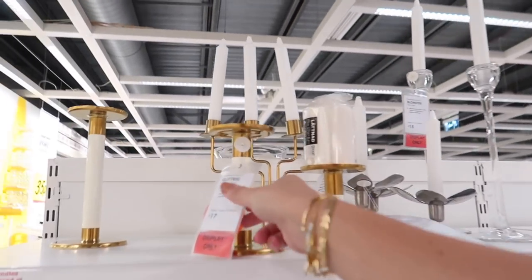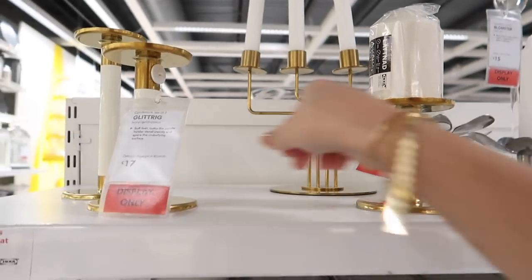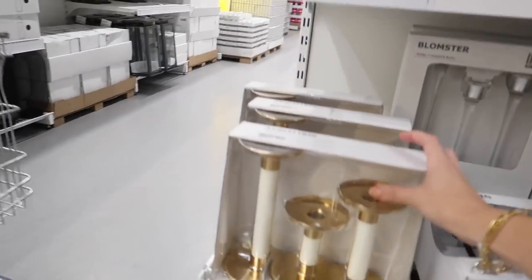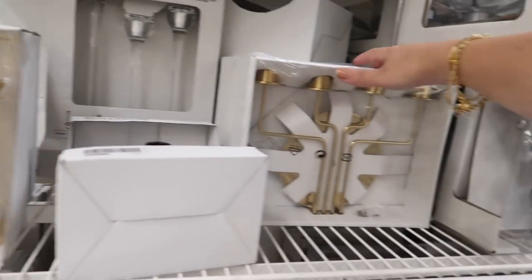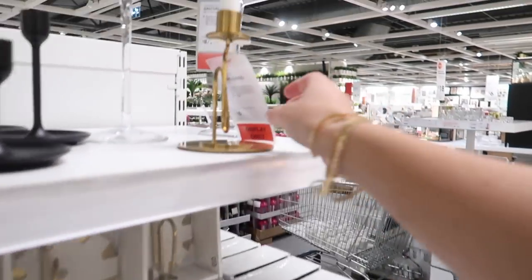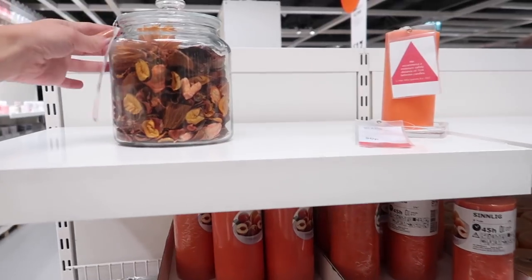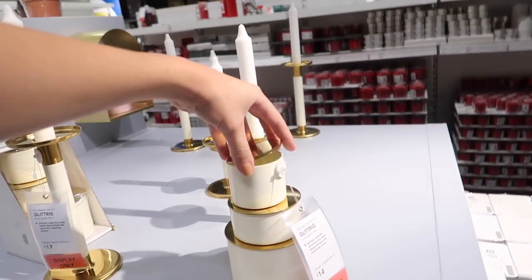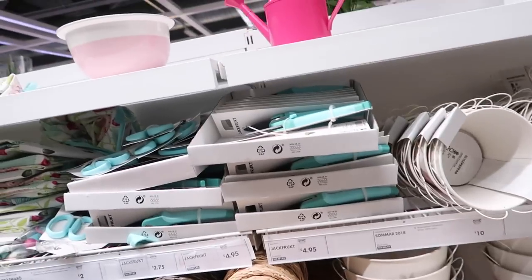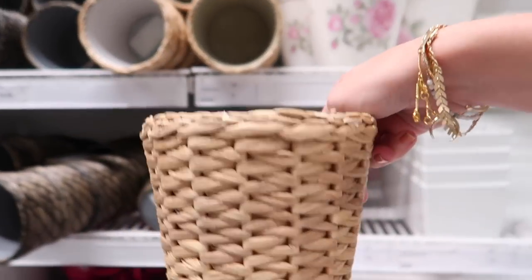I'm pretty sure this is new — I've never seen this glittery range before. I really like the design; the cream and golds work really well together. You can buy a set here for seventeen pounds. They've also got this candlestick holder — very autumn vibes. The same range has these little pots as well, set of three for fourteen pounds. This is my favourite plant pot that IKEA does — really affordable, I think they're three pounds.